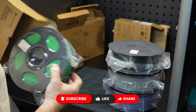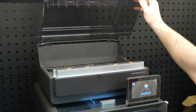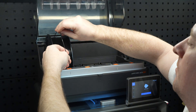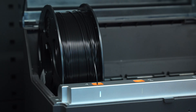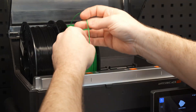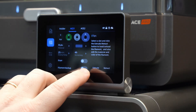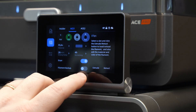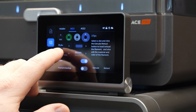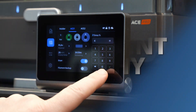Loading filament into the ACE Pro system is actually pretty good. Simply open the lid, grab the end of the filament, drop it into one of the ports, and it will start pulling through the filament all by itself — no having to push little tabs or anything. One of the unique features of this printer is that it can actually dry filament while printing. In the filament settings, there's an option for drying where you can turn it on, set the filament type, temperature, and duration.